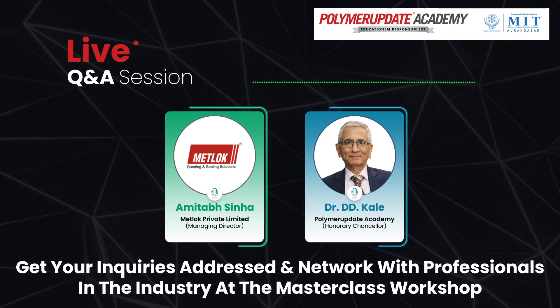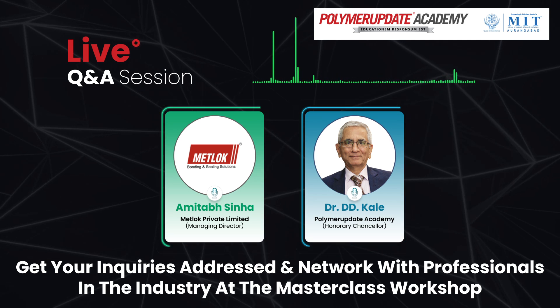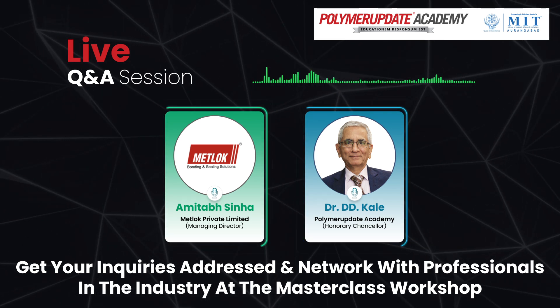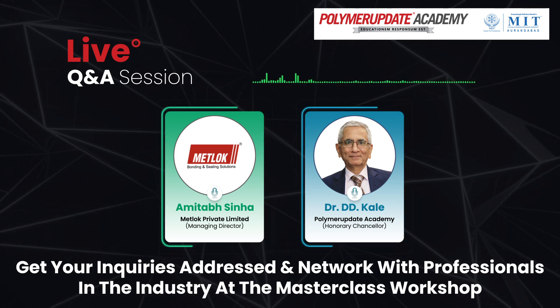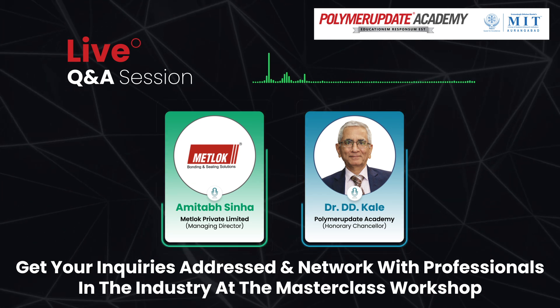Are there any suppliers for this? There are enough suppliers. What I will do, Amitabh ji, is send your details to Mr. Mangesh Prasati and Mangesh Prasati's details to you. I'll ask my polymer update people to do that so that you can have one-to-one correspondence with each other.